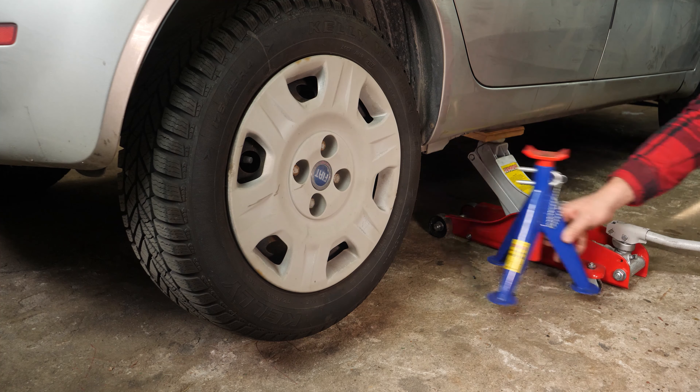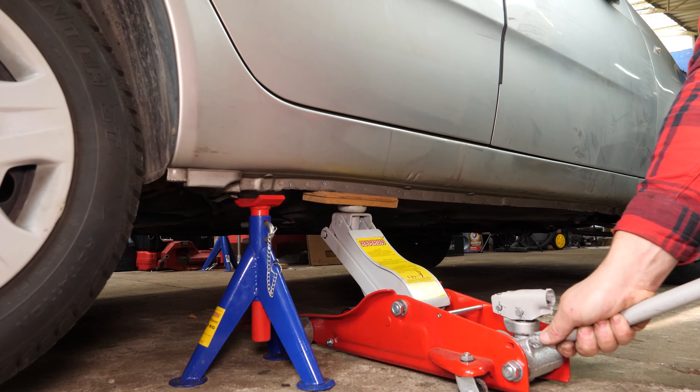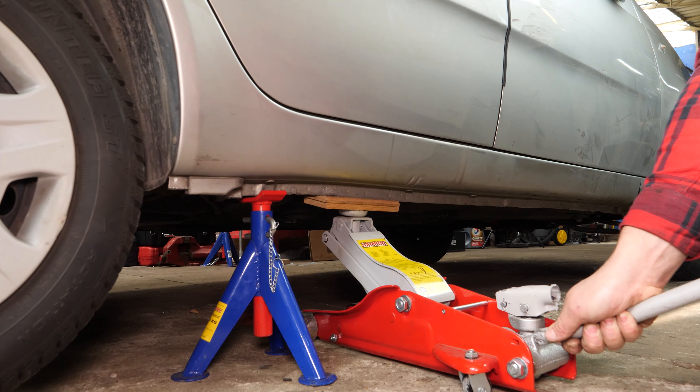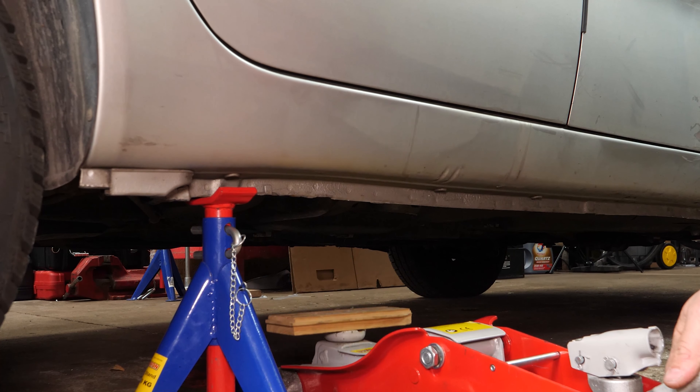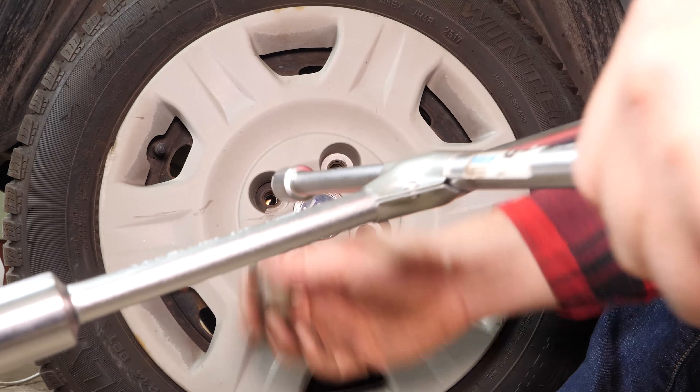Raise the front of the vehicle and put it on the two axle stands. We strongly suggest watching the tutorial on raising your vehicle safely before carrying out this step.